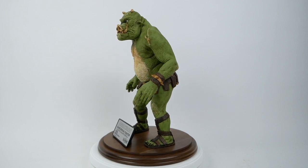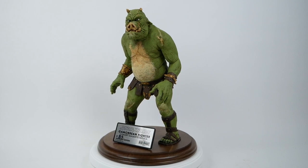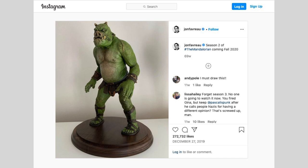This is kind of a famous one in the sense that at the end of season one of The Mandalorian, Jon Favreau, the showrunner, put on social media a picture of this maquette as kind of a taster, a teaser for what was coming in season two.